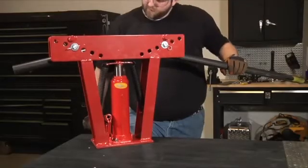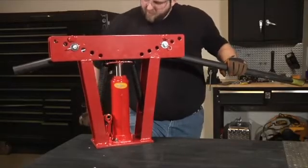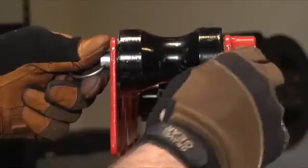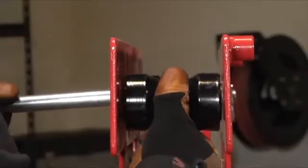It easily bends schedule 40 and 80 pipe, but not conduit, with a 12-ton limit. With this pipe bender you can easily put a slight curve in any galvanized or black pipe, or you can create a smooth 90-degree angle by simply adjusting the top rollers.